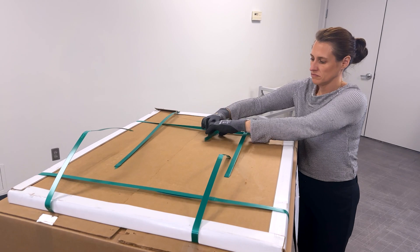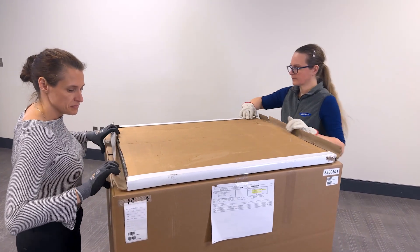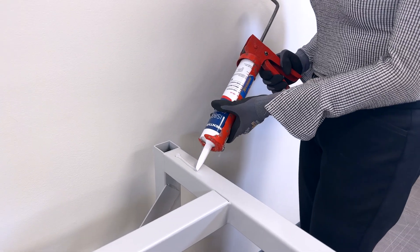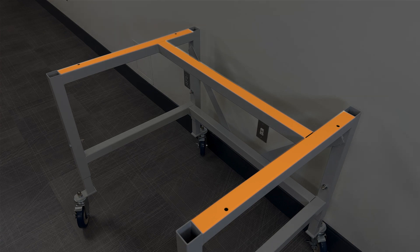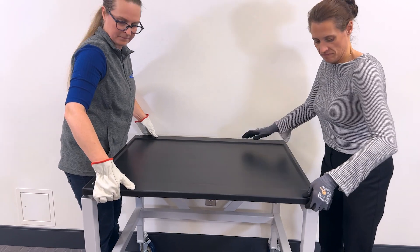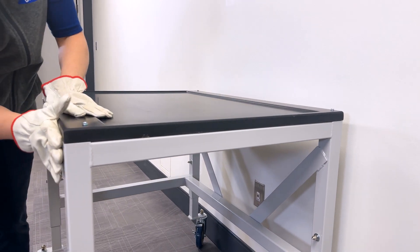Using an adjustable wrench, adjust the feet of the telescoping base stand to level it — multiple feet may need to be adjusted, ensuring the stand is level from front to back and side to side. Now, unbox the work surface by inspecting and removing its cardboard box. If you discover any damage, take photographs and contact the freight carrier to file a claim. Use caution not to scratch the work surface as you open the box. Before setting the work surface in its final place, apply structural double-sided tape, structural adhesive, or silicone sealant to the top surface of the base stand to secure the work surface.